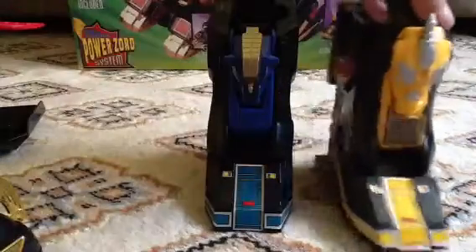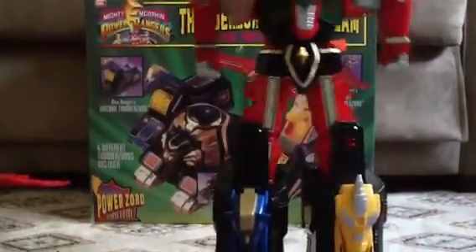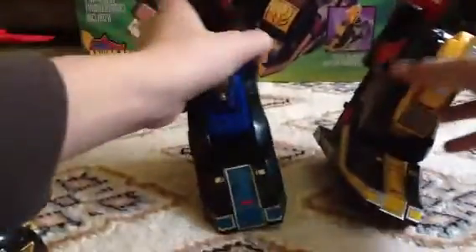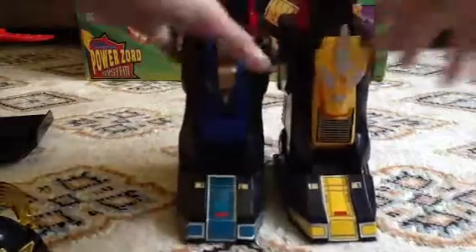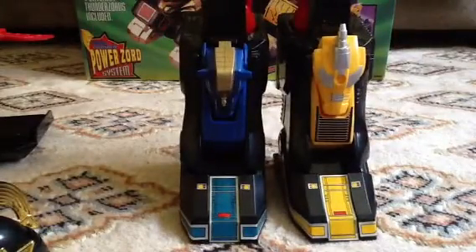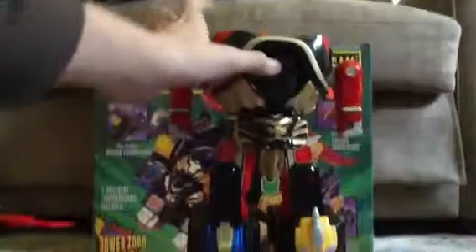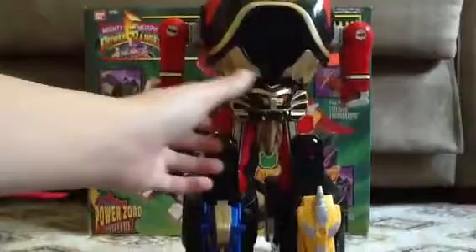So might as well put this together right now. All you want to do is slip this in and you'll hear a snap. Oh crap — wasn't planning for that to happen. That's why you don't use one hand to do this. Now I'm going to take this chest piece and just plug it in onto this guy.